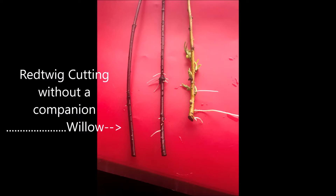At Highland Hill Farm, when we grow little cuttings, we sometimes put the willow in with the cuttings we're trying to grow in the water, because it does enhance root growth.